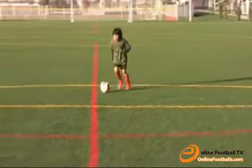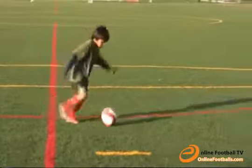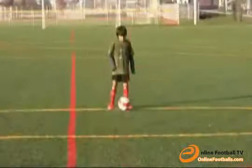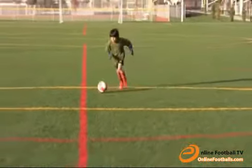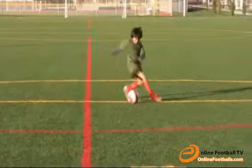This is a step over tap. Step over and tap the ball to the opposite direction. Keep your intensity high.